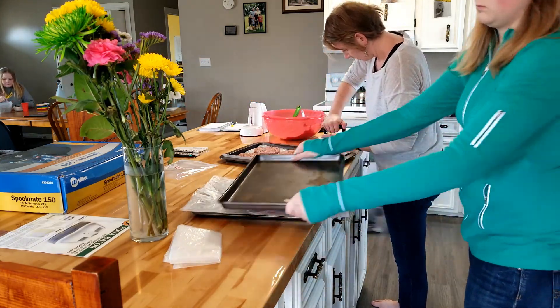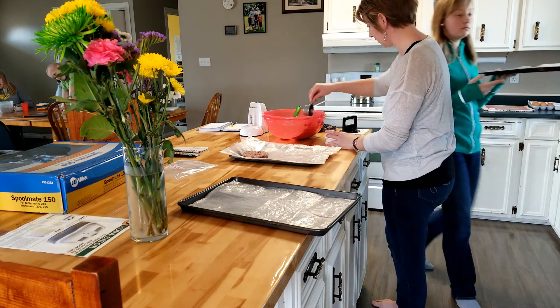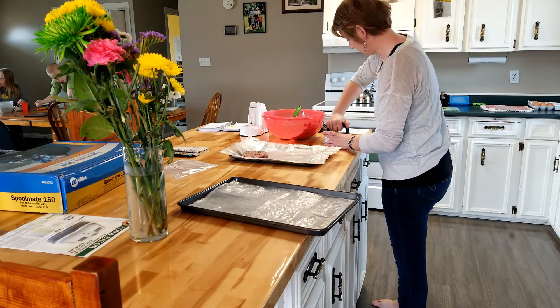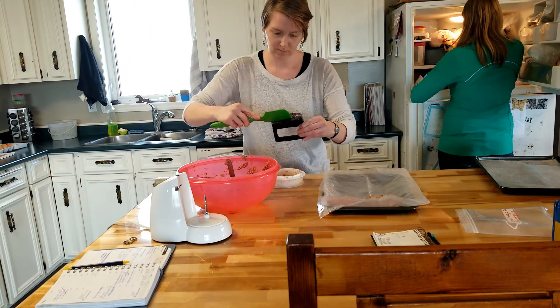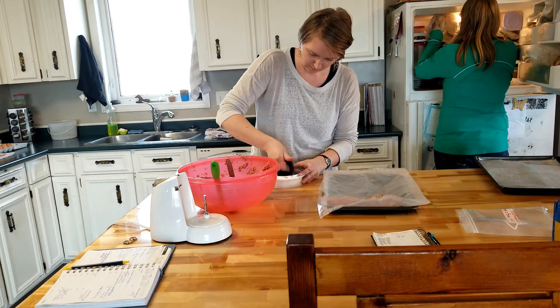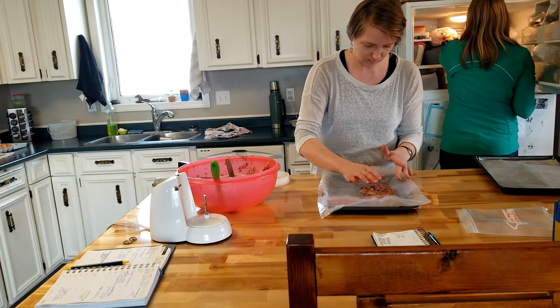Spring seems to be around the corner — at least we are hoping that it is here. So it's burger season. We do barbecue over winter because we keep our barbecue in the garage, but it's just always so much more enjoyable when the weather gets warm. So we need to make burgers so that we have them ready to go in the freezer.